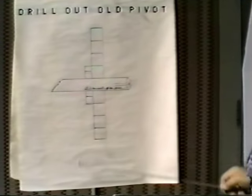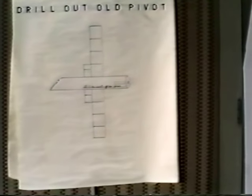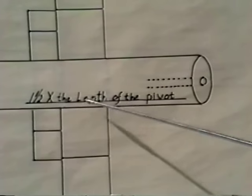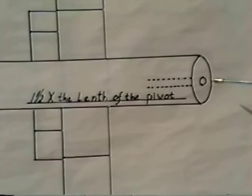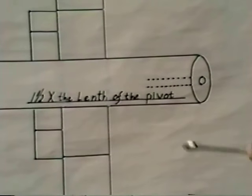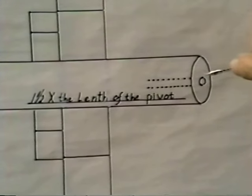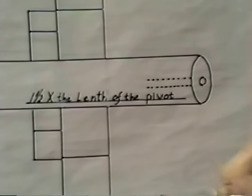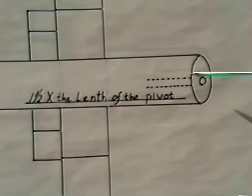Now we're ready to drill out our old pivot. As you're drilling, I want you to come in one and a half times the length of the pivot — that's the measurement you just took. What I like to do is take my drill, set it up on my tail stop, and measure the distance I want to go, then lock it in so that when I come in to make my hole, I already have the measurements I need. I don't need sophisticated equipment to find out what my depth is going to be.